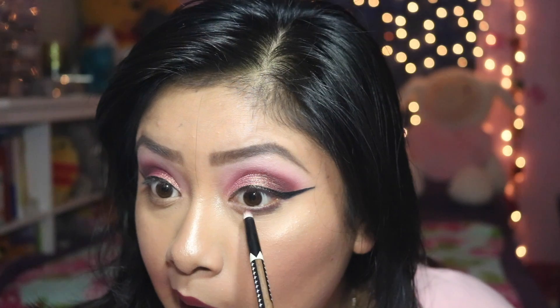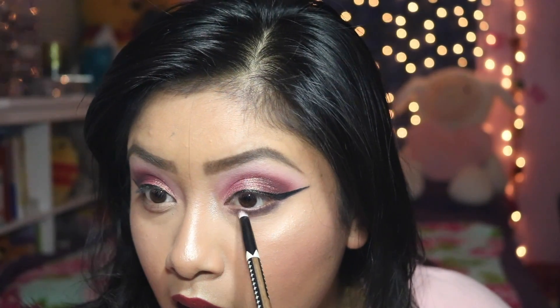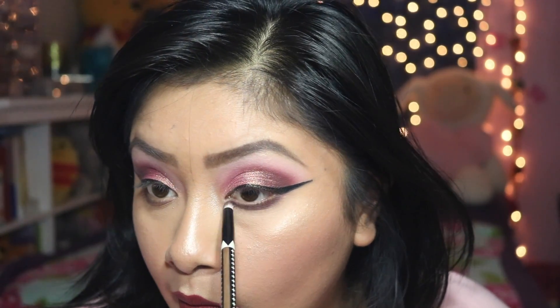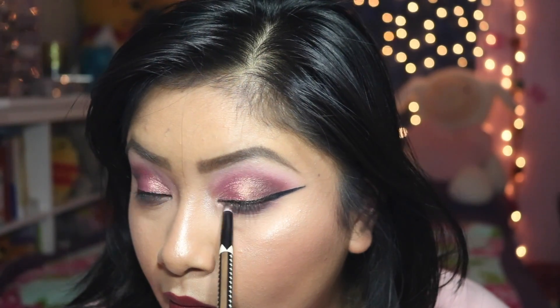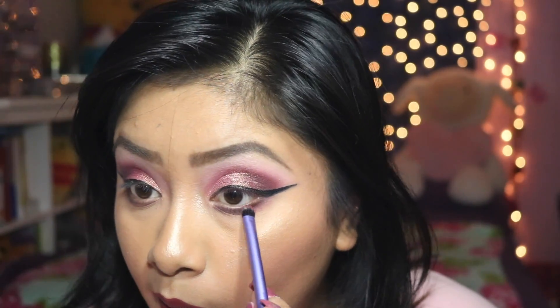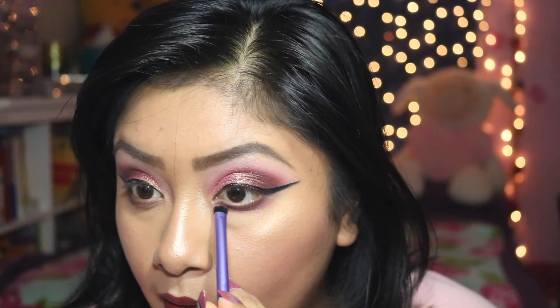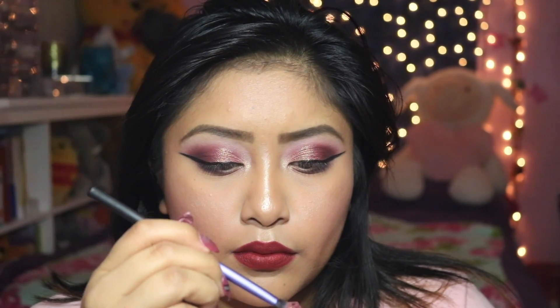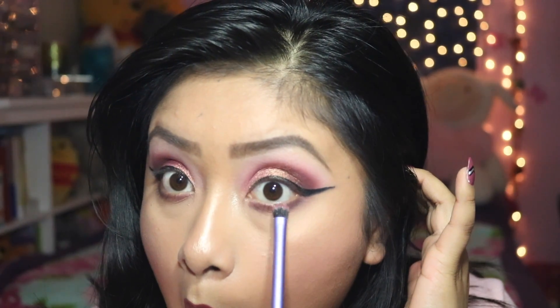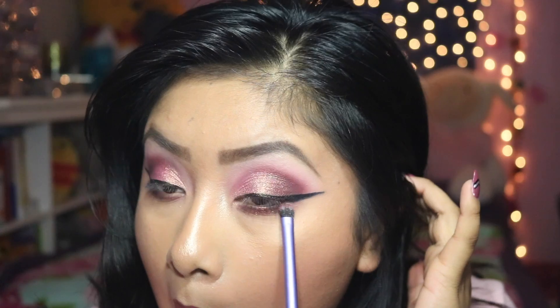Then I'm going back in with the burgundy and black shades, dabbing a little bit on a detailing brush and applying it under the waterline just to create some depth and dimension. Going back in with some cranberry to blend out the black because it felt a little too strong. I'm using a Real Techniques detail brush to blend under the waterline, then taking the MAC Rose pigment — wet with Milani setting spray — and applying that right in the center under the lower lash line. It adds a beautiful pop.